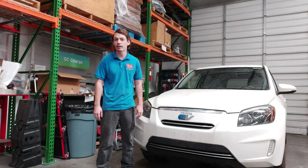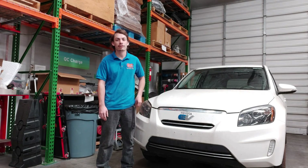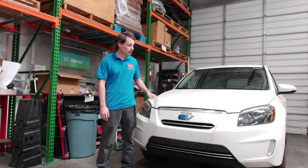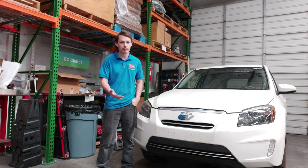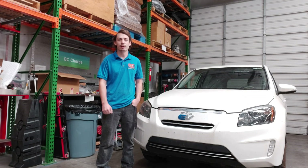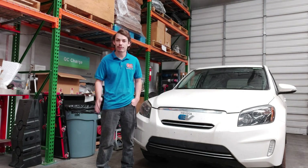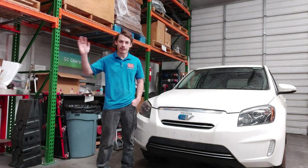Somebody's used it as an actual car, put some real use into it, and they still drive it to this day. We've done a few things to it to keep this car running, but it does still have the original battery and hopefully it'll keep going for a long time to come. If you have any questions about your EV or need help with servicing, feel free to give us a call at QC Charge. Thanks for watching.